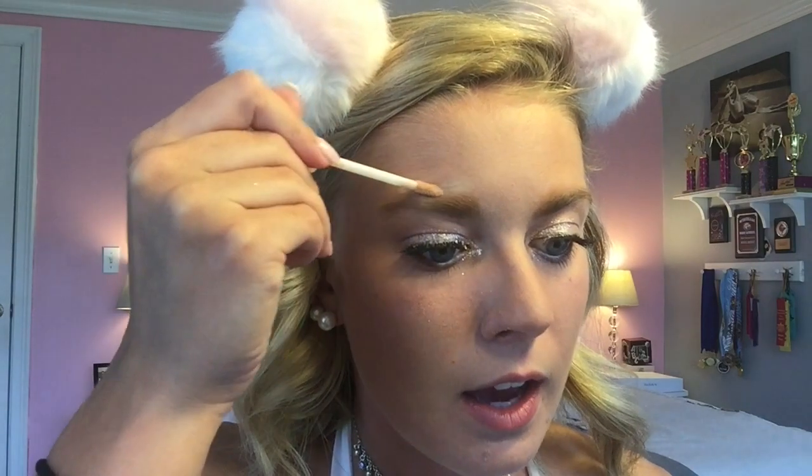Next I'm going to do my brows. I think I have pretty nicely shaped brows already, but I like to comb them in with a spoolie brush. I'm taking this brow palette, rubbing it in and then combing through. Then I'm going to take my NYX concealer again and outline my eyebrows to clean up any powder that might have stuck to my skin.